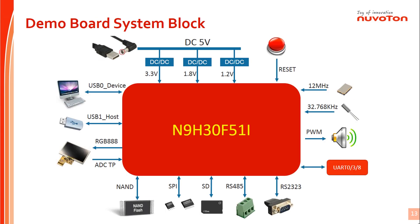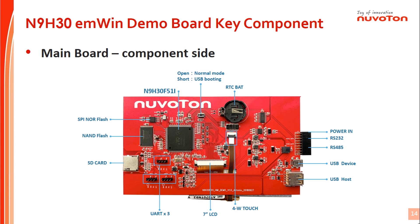This is the N9H30 EMWIN demo board system architecture. The N9H30 demo board external connectivity includes a USB connector, 7-inch LCD connector, UART port, RS-485 ports, SD memory card, and SPI NAND flash for system booting options. The N9H30 EMWIN demo board key parts combination is clearly visible in the PCB component side picture.